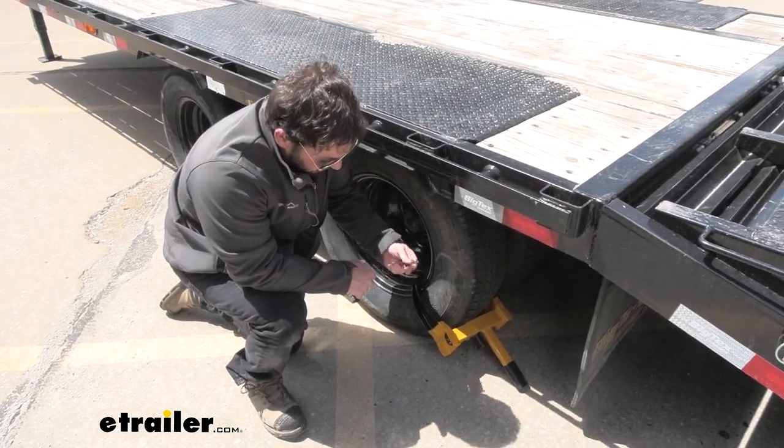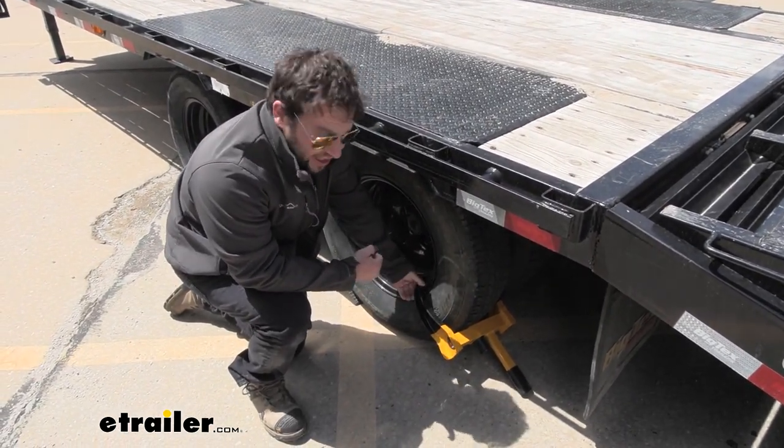You're going to get two keys with this as well, so you'll have one on your keychain and keep one in the truck so you'll always have it when you need to lock this up.